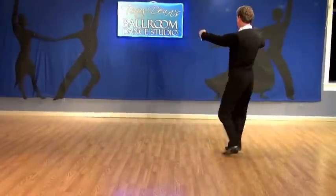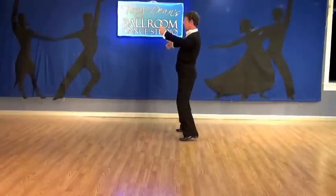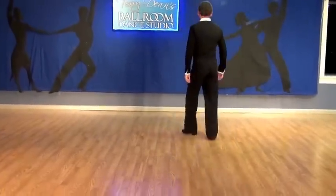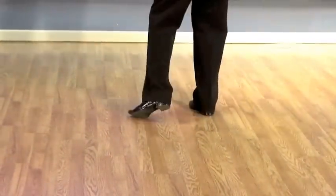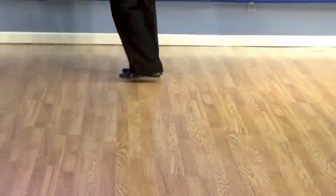Slow, slow, quick, quick, slow. Again. And slow, slow, quick, quick, slow.